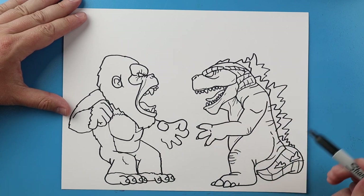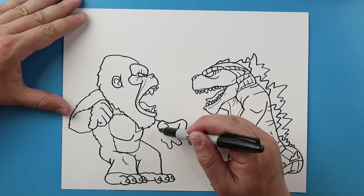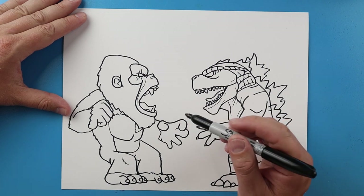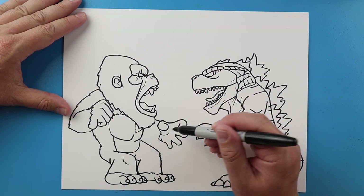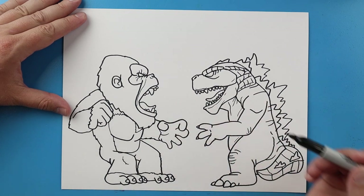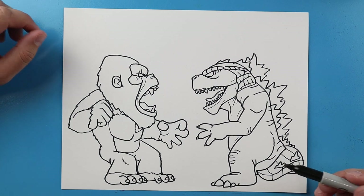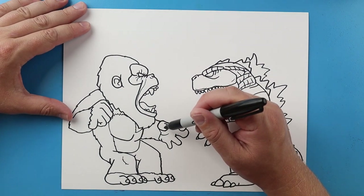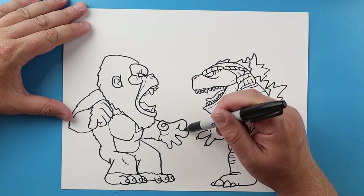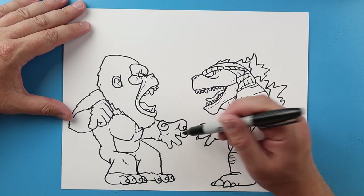And then one more right here and we're gonna go up, I'm gonna go down and bring this around. A little curve here and then we're gonna bring this back over. I want to make a little line that goes around and curves up to here, and another one here just to kind of show where the nails would be. I'll put a little curve there and bring this line over.